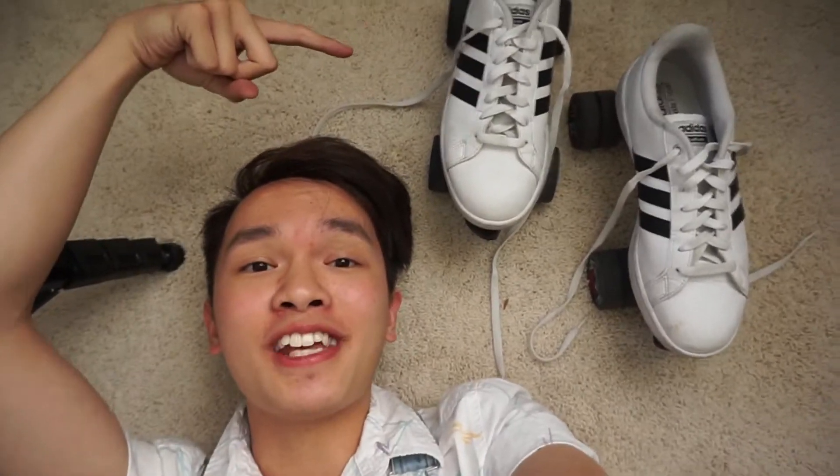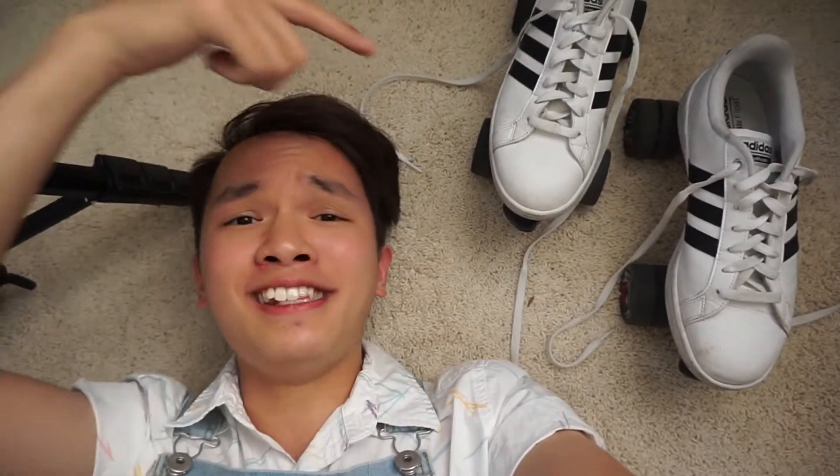These are the finished skates — I'm really surprised by the way it turned out, I didn't think they would turn out this good. Before I show you guys the footage of me trying out the new skates, I just want to say thank you so much for watching. Hopefully you guys enjoyed it — if you did, make sure to give it a thumbs up, comment down below, hit the subscribe button, and click the notification bell so you get notified every time I post. With that said, here is a montage of me trying out the new skates.